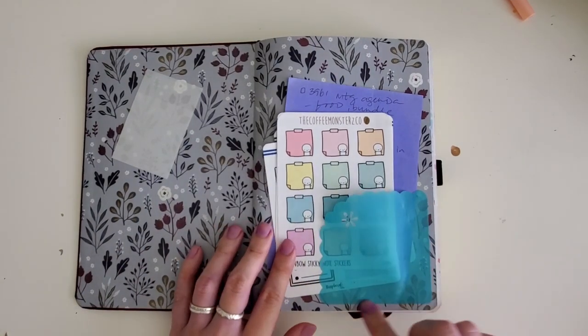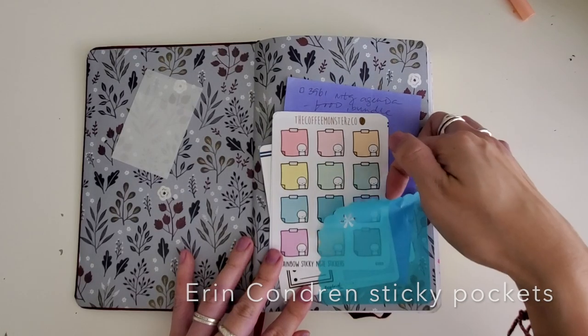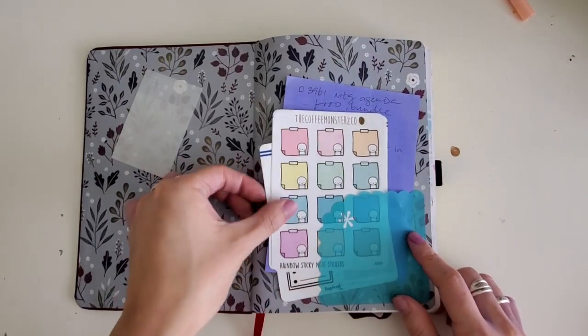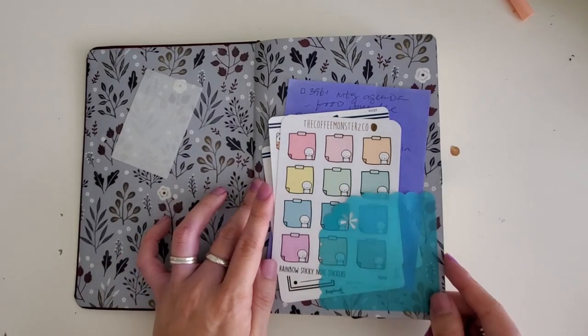Starting off, I put in an Erin Condren sticky note so that it creates a little corner pocket for some of the stickers and stuff I like to have on hand in case I want to add them to my planner.